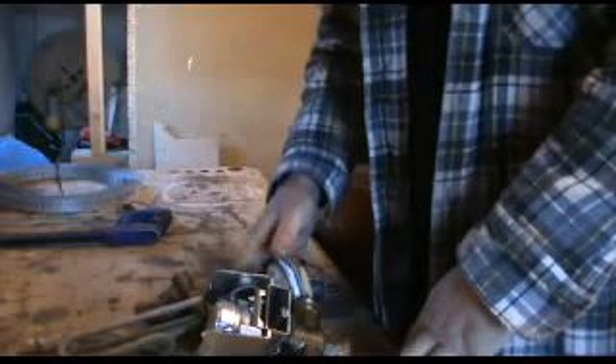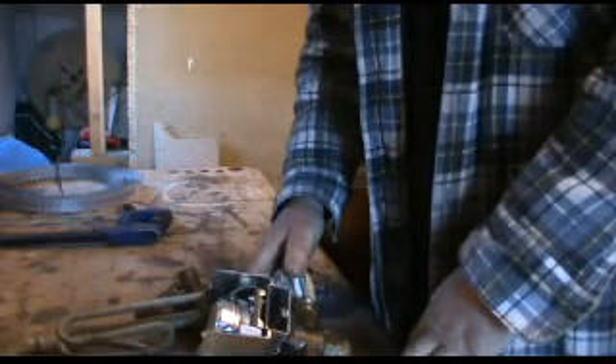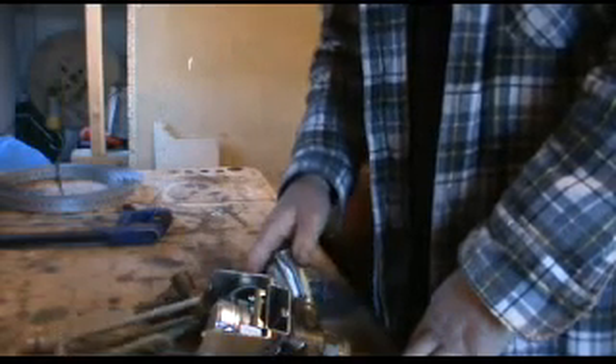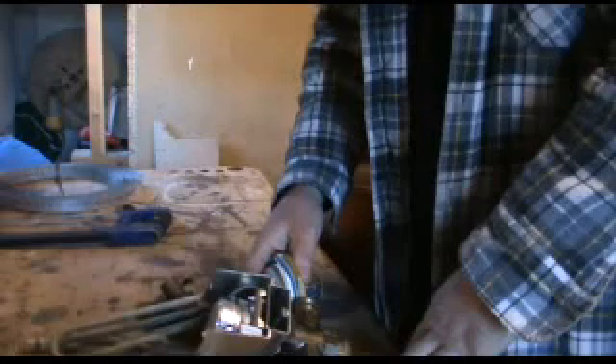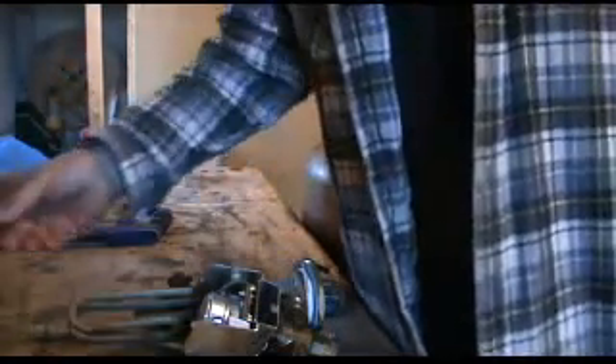If you just throw it all in the bag and take it to the scrap man, he'll give you what's called the mixed price — a mixture of copper, brass, and brazen copper — and you can do better than that by sorting it out yourself. For instance, copper is the best price. Put clean copper in a bag, keep that together, and that's the best price.